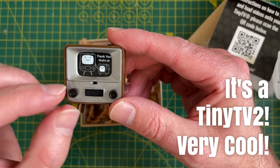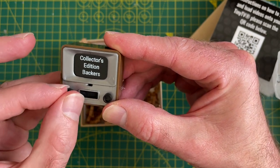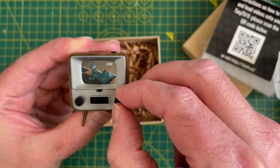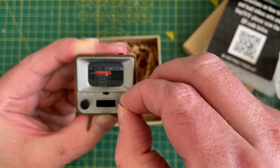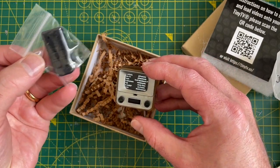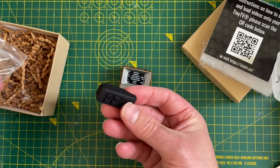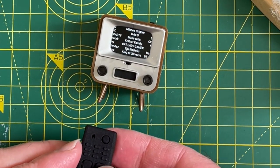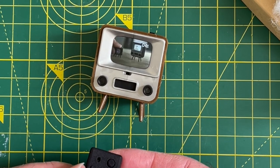Look at that. Not bad. We've got some knobs — this is like a volume knob. And we've got the channel selector. That's fantastic. And there's even a little remote control. Volume control works, and the channel selector works. This is very, very cool.